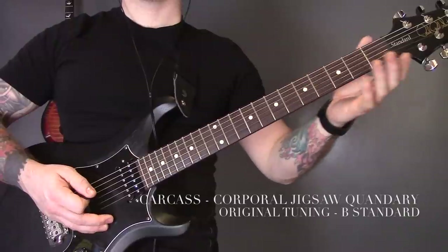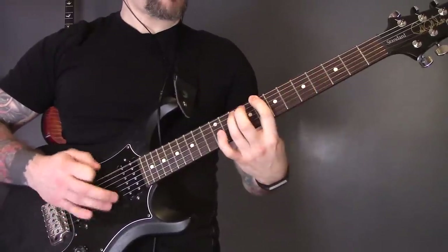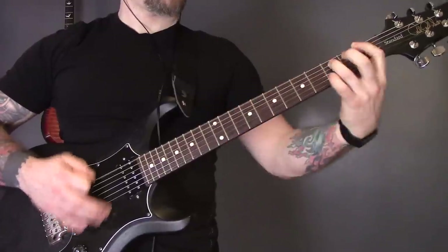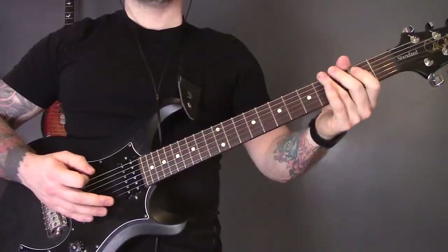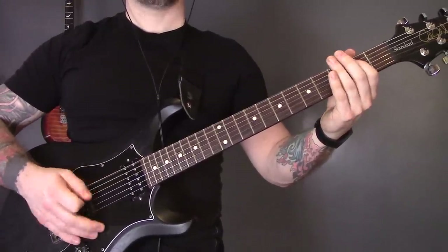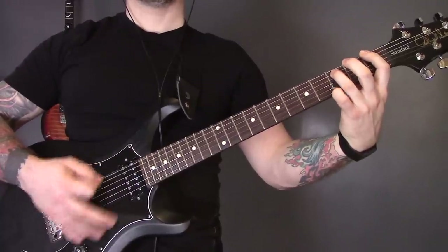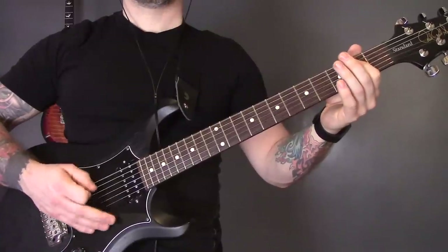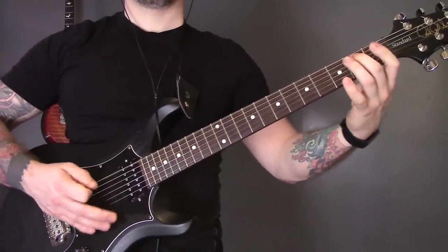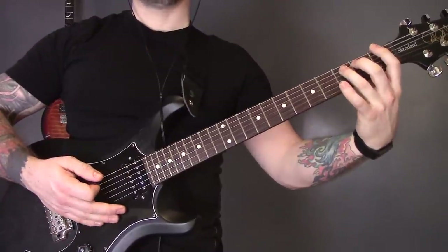Next up we have 'Corporal Jigsaw Quandary' by Carcass. We start with an open bottom string power chord, then play that bottom string muted nine times, then first fret on the bottom string power chord, then open again, and play that open string muted nine times again. So: open, open muted nine times, first fret, then open muted nine times.